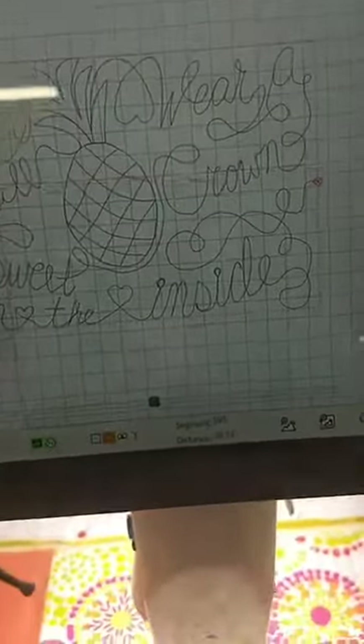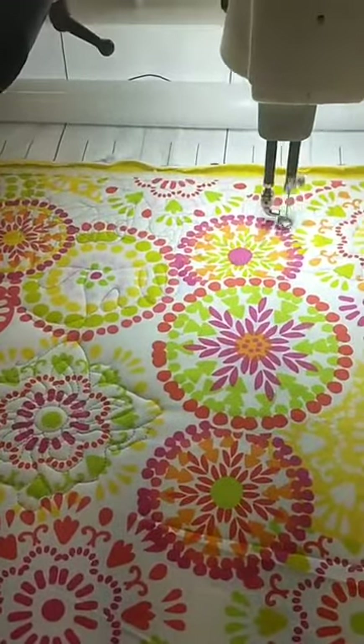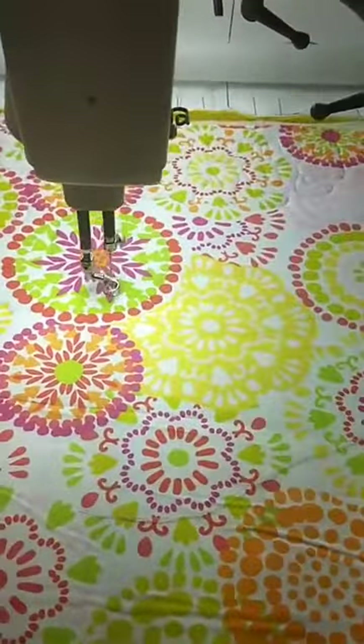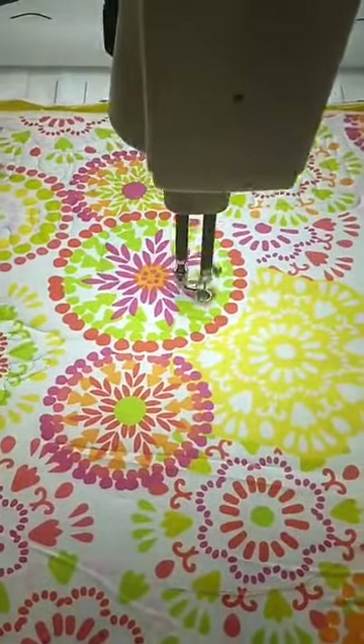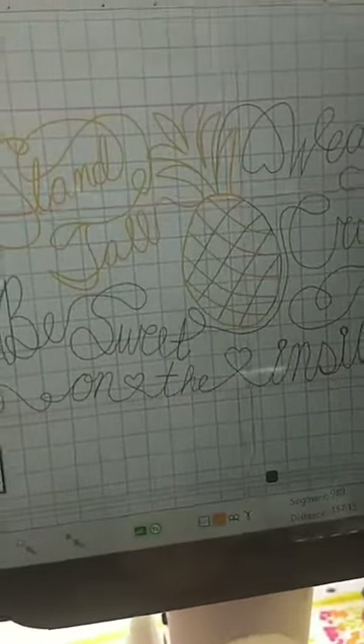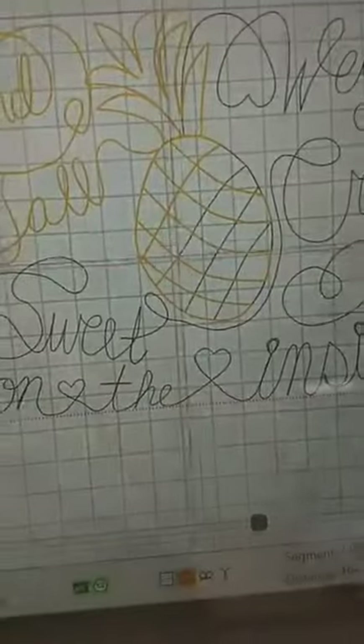Once you get that all figured out, you end up with this. You can see where it says 'stand tall,' and then there's the B, there's a heart, 'sweet,' there's the pineapple. It just stitches it out for you, which is amazing — you can create your own motifs and patterns to match the quilt you're working on. If you've got a specific baby quilt with a nautical theme, you could do anchors and boats and all kinds of fun stuff. With Art & Stitch, it makes it really fun to create your own patterns. You can see up here on the screen where the yellow is and the crosshairs are moving, following the pattern I created, just like a roller coaster.